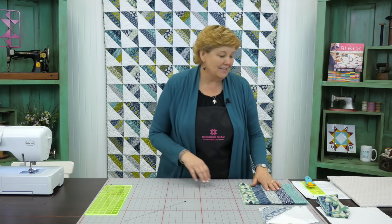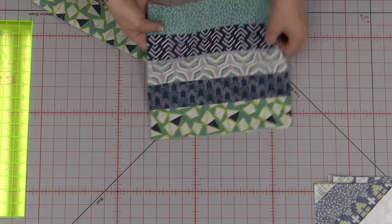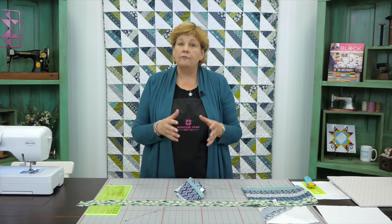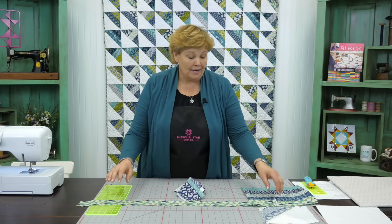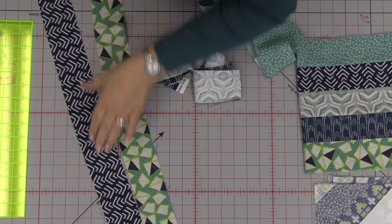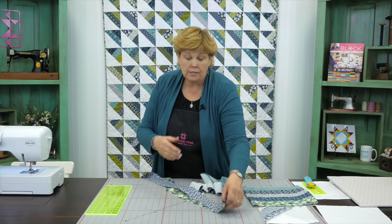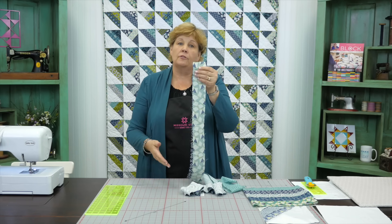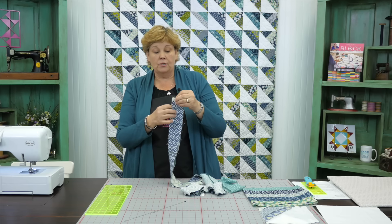I just can hardly wait to show you how to make this. Basically we are going to sew a strip set together - five strips just like this. But there's a trick to doing that, because when you go to sew strips one after the other, they can actually bow. Nobody really knows why they do that - it's like a universal mystery. The way to get around that is you're going to sew two together, right sides together, and sew down this way. When you go to add your third strip, you're going to add it going the other direction. Let's go to the sewing machine so you can see that a little better.